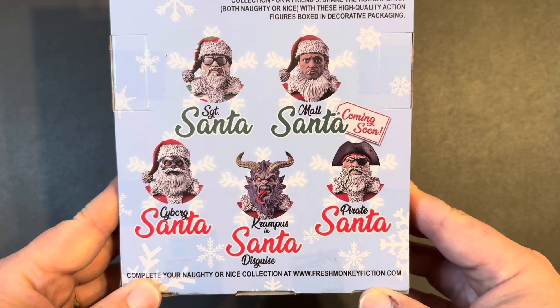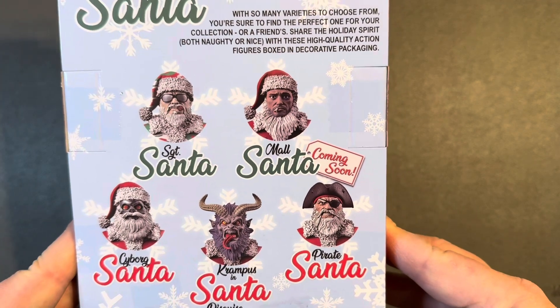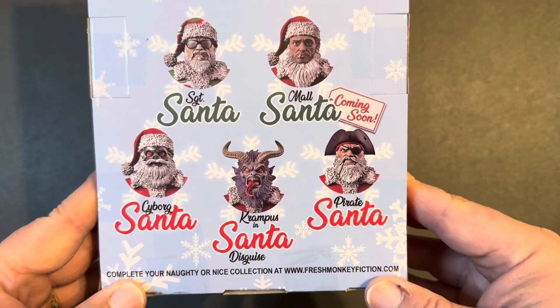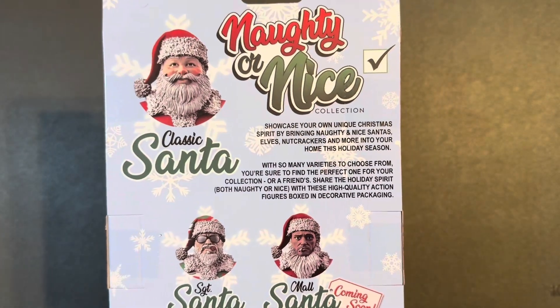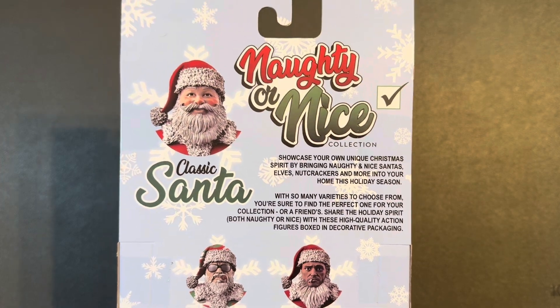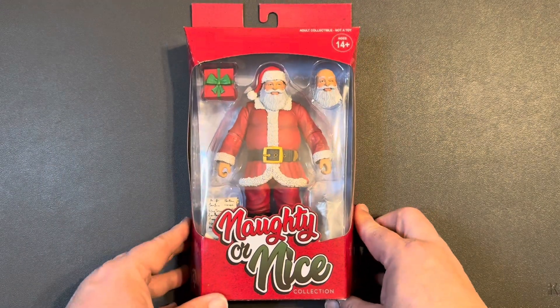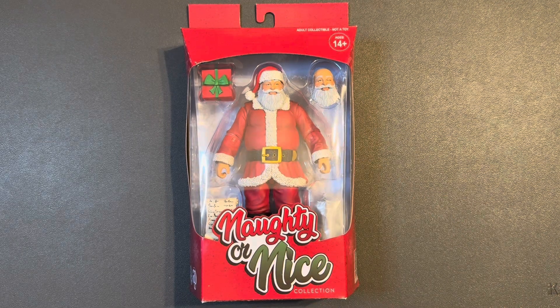Got a look at some of the other versions you can possibly pick up. Maul Santa looks a little trashy. Got Krampus — very scary. Cyborg Santa, Pirate Santa, Sergeant Santa — very cool. But this is a very cool classic Santa. This is actually the second version, a re-release. Very similar to the first one, but the original version's beard was much more pure white. This one's got a little bit of gray to it, which I kind of dig. I'm glad I waited for the second version.